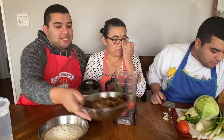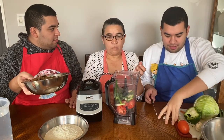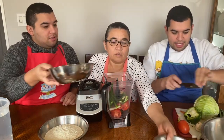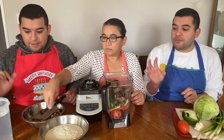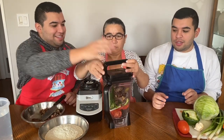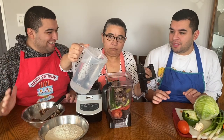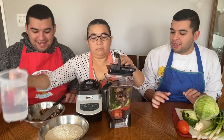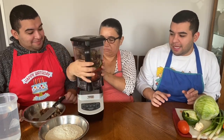Now we put the chicharrones, which is basically pork. We add it a little bit at a time so it fits in the blender. In order for it to fit in the tortilla, we have to blend it. We're about to make a nice creation. A little bit of water — about a half a cup. So let's start blending.